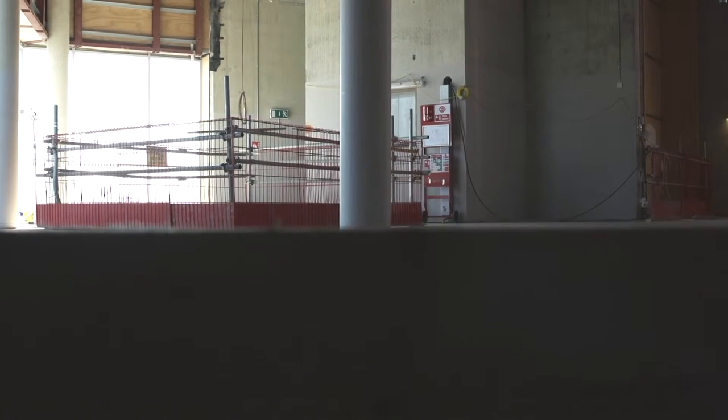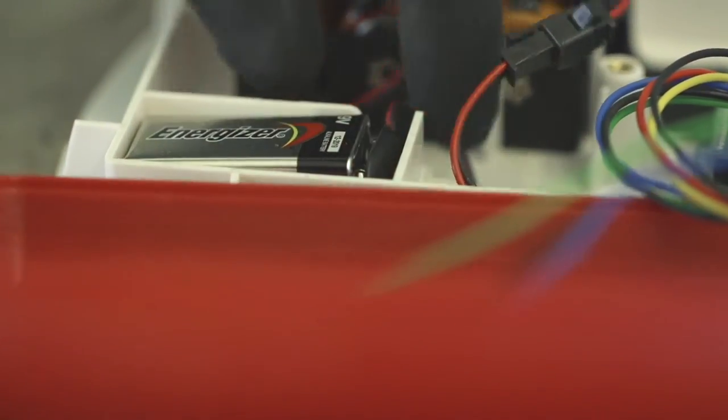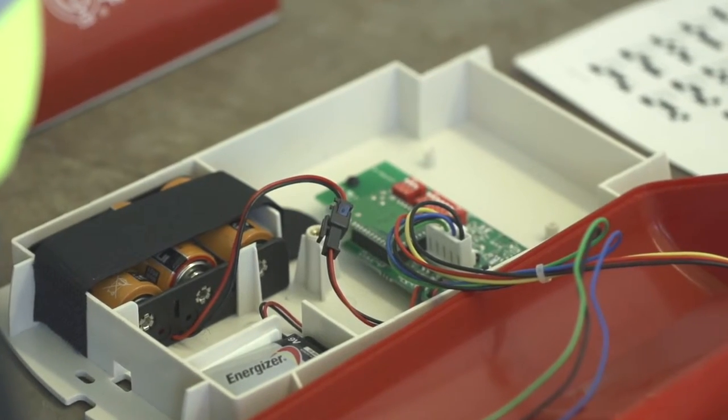They need to stick together. Likewise, if the batteries get low, you'll see a warning light on the Site Alert. There's two sets of batteries inside — this one does the shouting and this set runs the communicating bit.